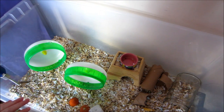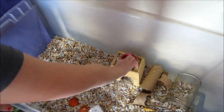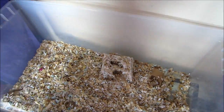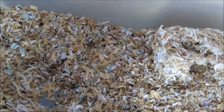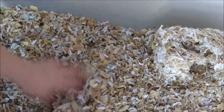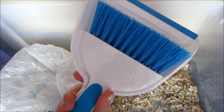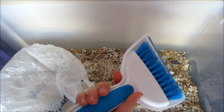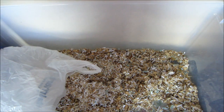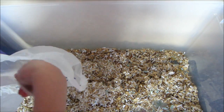Once your gerbils are safely out of their cage, just start taking out all their toys and stuff. Once you've taken everything out, just start moving the bedding to get any buried toys or anything the bedding was covering up. Now you need some kind of dustpan or a scoop and a plastic bag or a garbage can, and you're just going to start scooping all the bedding into your bag or can.